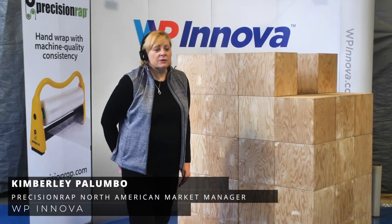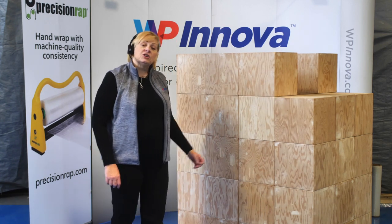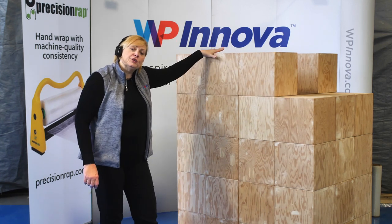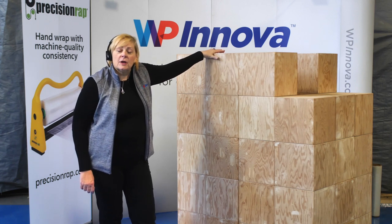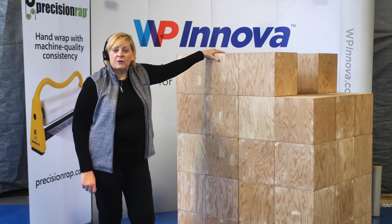Are you having problems wrapping your pallet, whether it's an A, B, or C load? Inboard pallets, varying heights, do you have products in the middle that's shifting? Or do you simply want to push down your product and contain your corners better? With some tips and tricks from Precision Wrap System, we're going to conquer those problems for you.